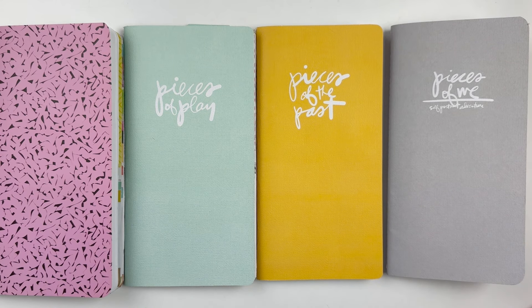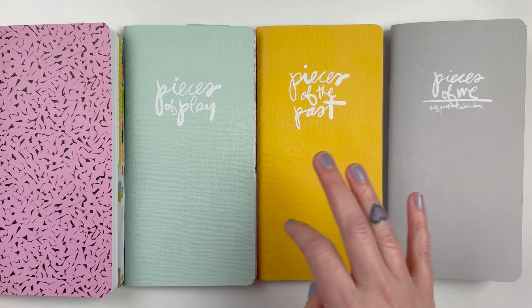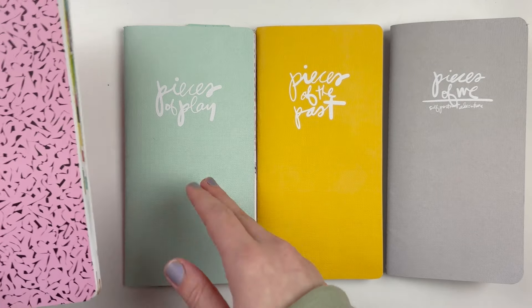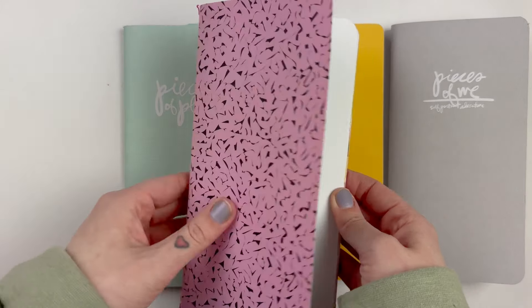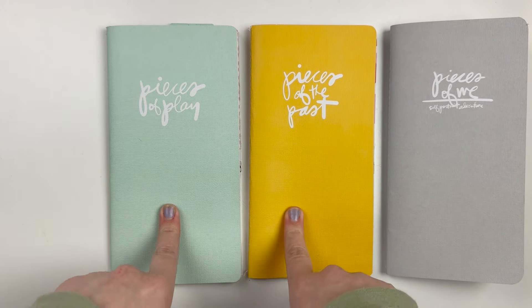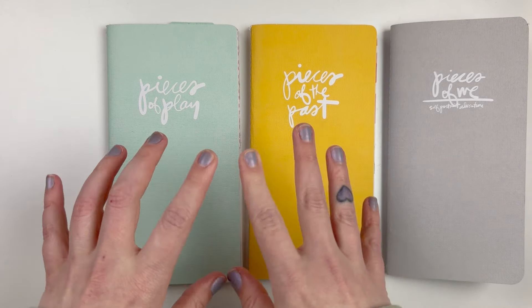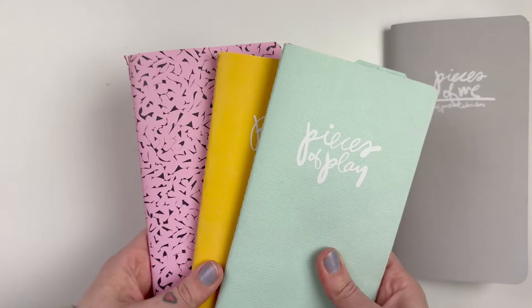Hi everyone, it's Leilani, welcome back to my channel. Today I wanted to give you a quick flip through of my newly completed Pieces of Me album. If you've been following along, one of my latest videos was flipping through my also newly completed Pieces of Home album, and I'll link that below along with previous process videos and flip throughs for Pieces of Play and Pieces of the Past.